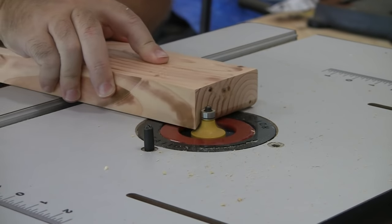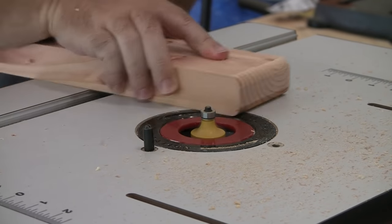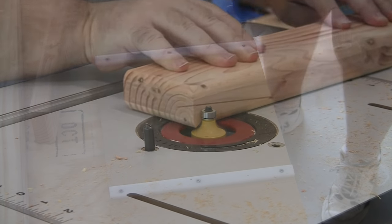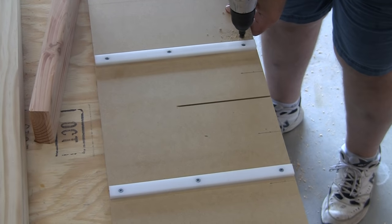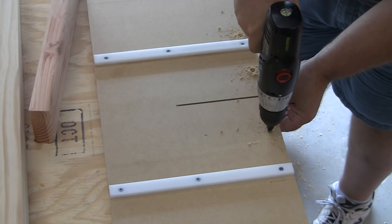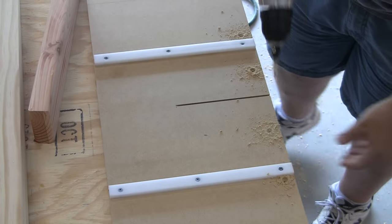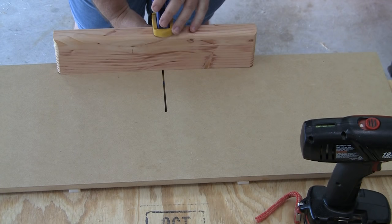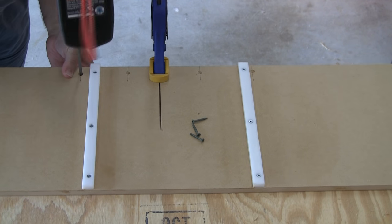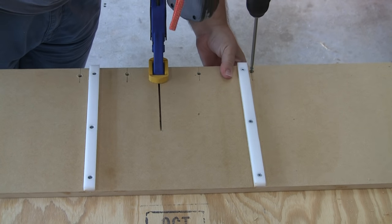I grab a scrap 2x4 about 12 inches long that I'll use for the leading end of the sled. I round over the sides so there are no sharp corners. Pre-drill some holes from the bottom of the sled, making sure to stay clear of where the blade will be. Be sure to countersink these holes so the screw heads do not make contact with the table saw deck. Now clamp down the scrap 2x4 and attach it to the sled with screws — just get this as square as you can by eye, as it's only for stability and does not need to be perfectly square.